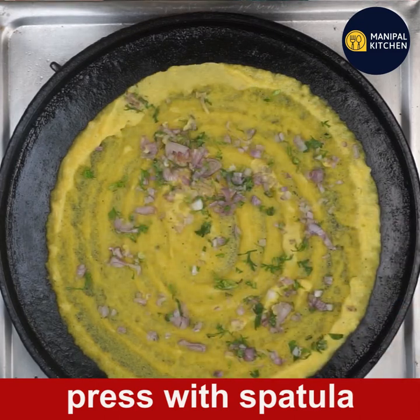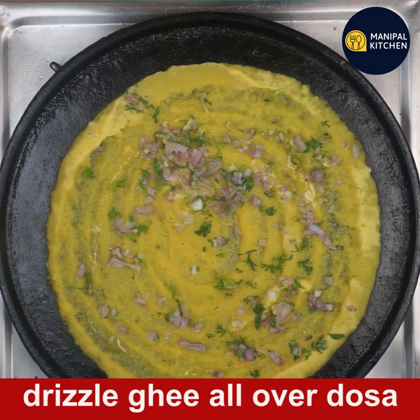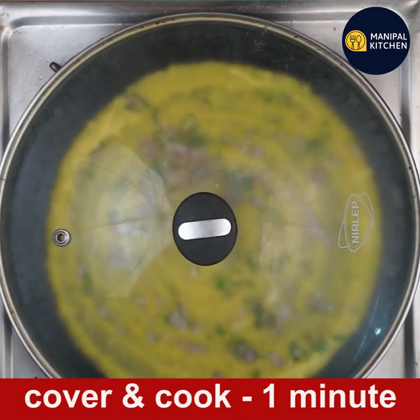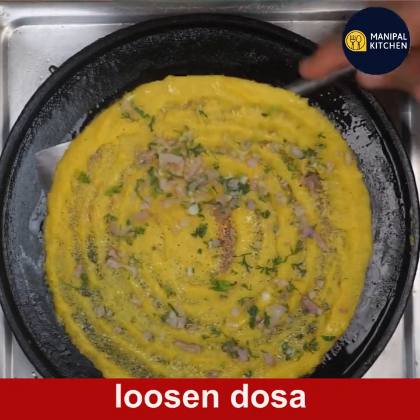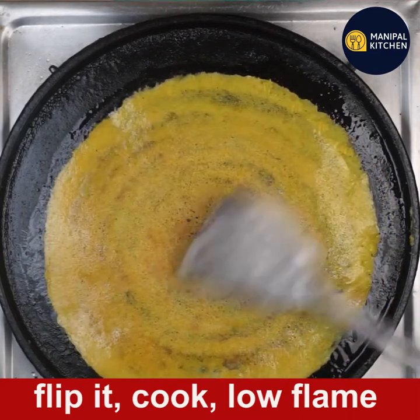Do not cook the dough on low flame. Now cook the dough on low flame. Don't cook the dough until done. Don't flip the dough.